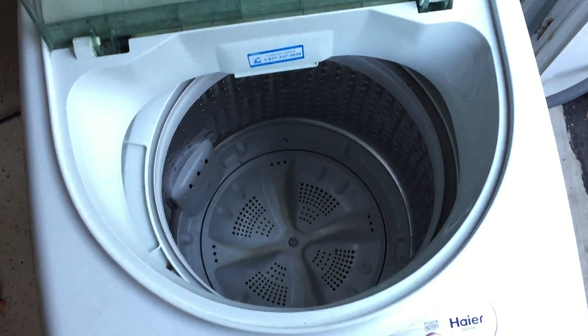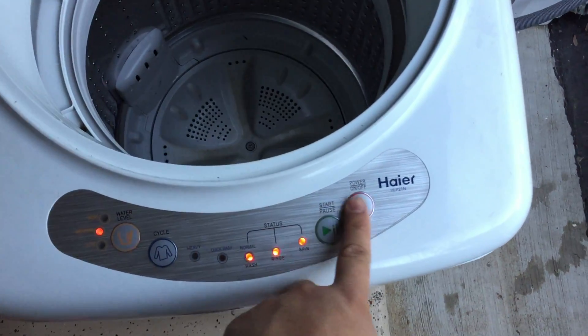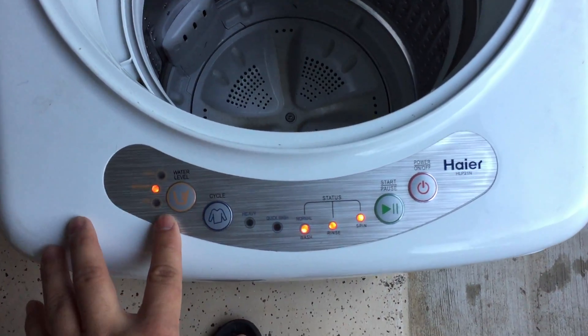I actually picked this up on Craigslist for about $75, so that's why I have it in my garage here.